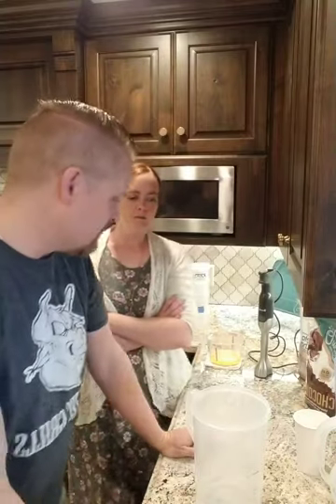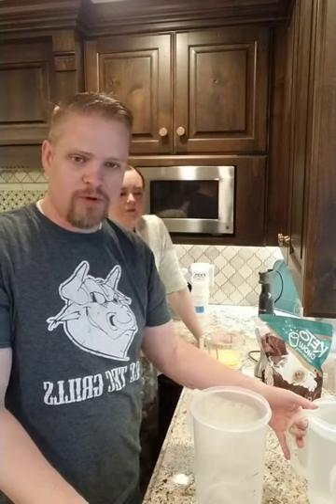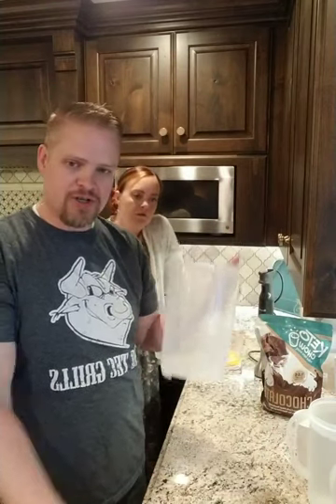So this is something we do all the time — mix up a whole bunch of Keto Chow because I drink it, Miriam drinks it, two of our daughters drink it, and most of our kids drink it all the time. So we're going to make 24 with melted butter. If you've got questions, ask them. Otherwise, we're just going to be mixing up a whole bunch of Keto Chow.